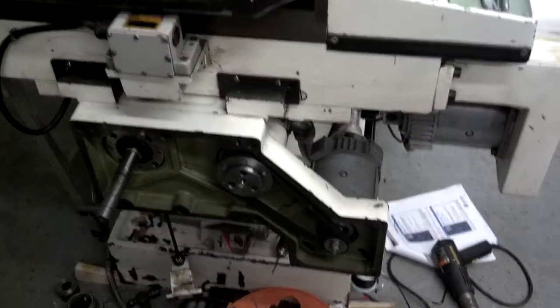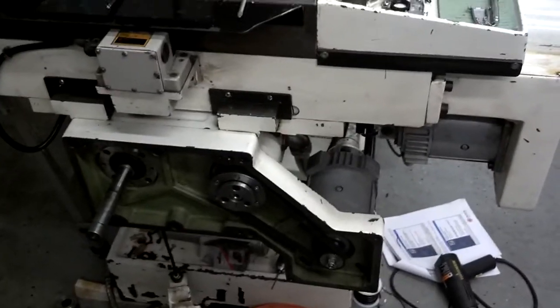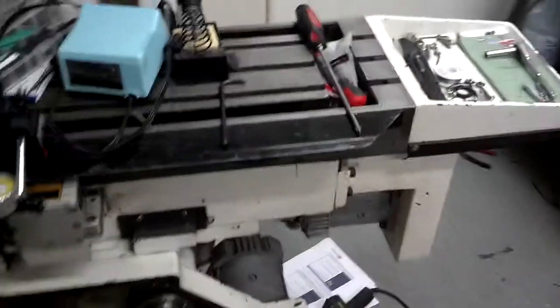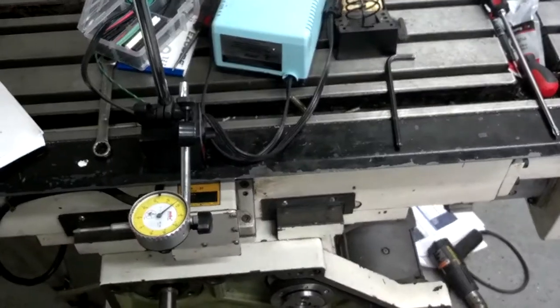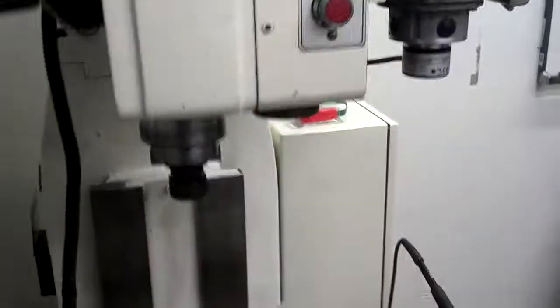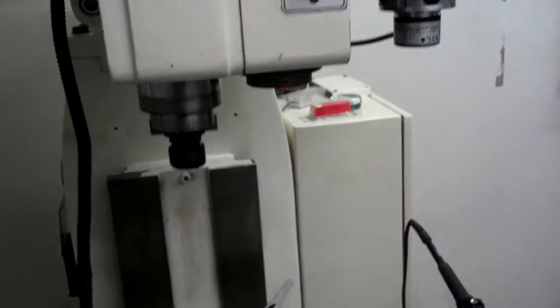Got all the servos finally running. I did the tuning on them — at least they're roughly tuned, and I'll probably dial them in a little more shortly. I'll bring up the MPG here so now I can jog. I got roughly 200 inches a minute — about 190 is the maximum speed on the motors. It's nice and smooth.